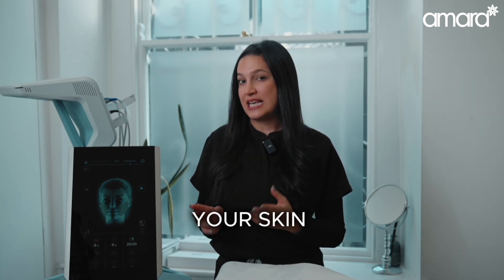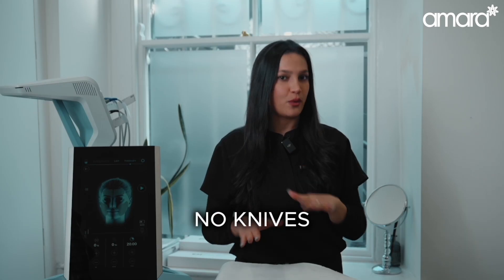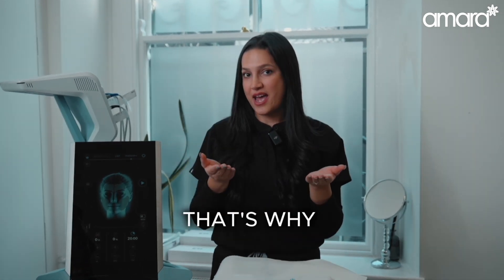Radiofrequency improves your skin strength. Hi-Face improves your lift. No needles, no knives. It takes four sessions, 20 minutes each — that's it. The lift. That's why M-Face is special.